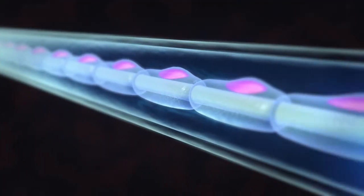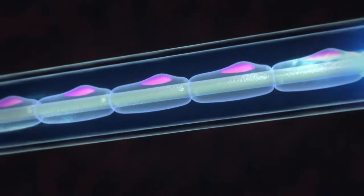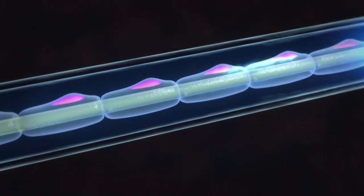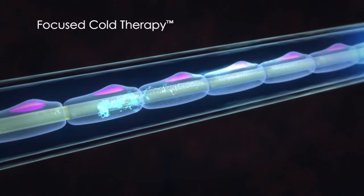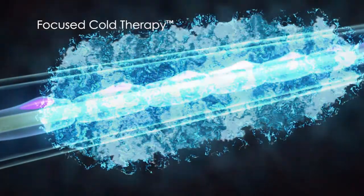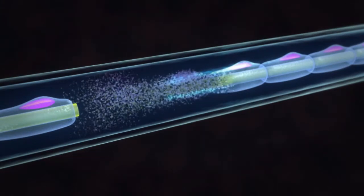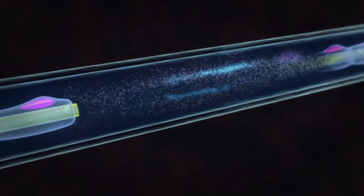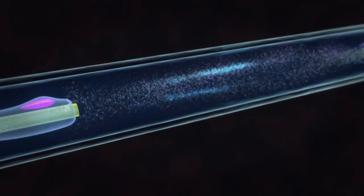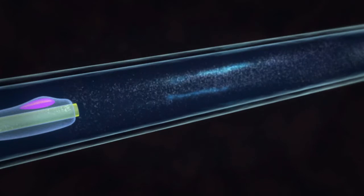If we were to isolate a single nerve cell, we'd observe an axon conducting signals from the sensory receptors. However, once we apply focused cold therapy, conduction is interrupted, all signals stop, and Wallerian degeneration begins. It's important to note that this degeneration includes the axon and the myelin sheath, but not the endoneurium, which is unaffected by focused cold therapy.